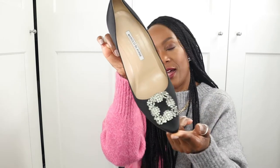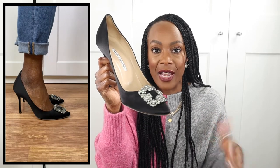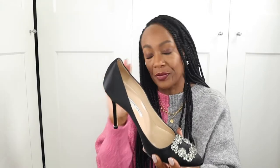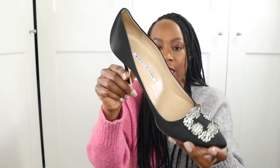Next is another pair of Manolo Blahnik — I've done a video on these too, which I'll pop in the cards. These are the Manolo Blahnik Hangisi. Another shoe made very famous by Sex and the City — Carrie Bradshaw had them in blue, which I believe are iconic. I've tried to find the blue pre-loved but they're very coveted and the prices are high. I managed to pick these up in black satin with gorgeous bling detailing, in a size 40.